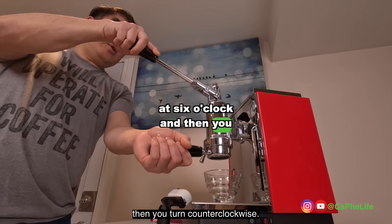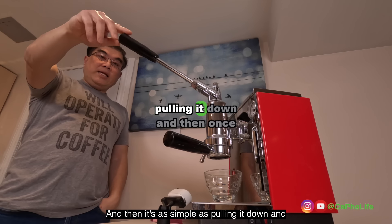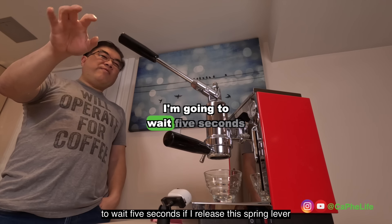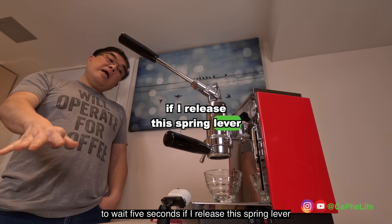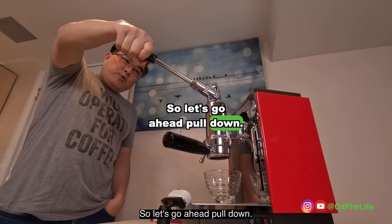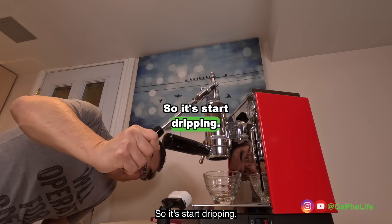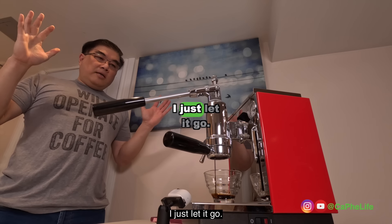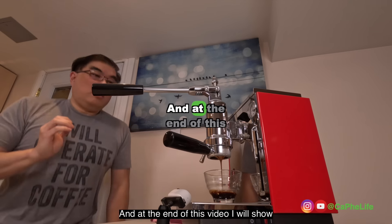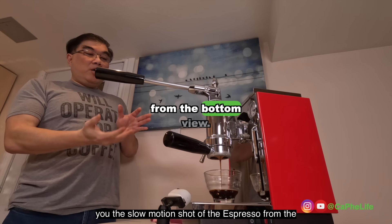Then you turn counterclockwise, and it's as simple as pulling it down. Once I pull this down, I'm going to wait five seconds before I release the spring lever, and simple as that it will make espresso. So let's go ahead and pull down. It starts dripping — I just let it go. At the end of this video I will show you the slow motion shot of the espresso from the bottom view.